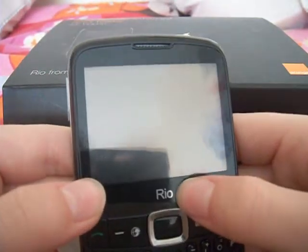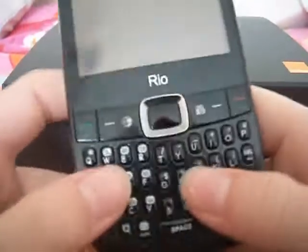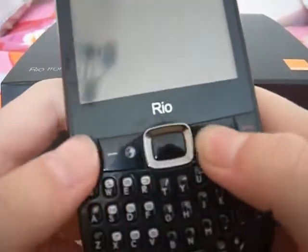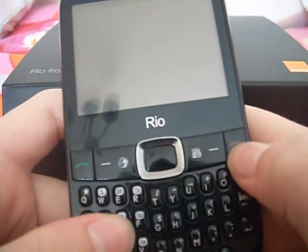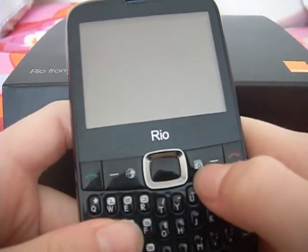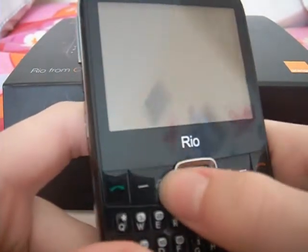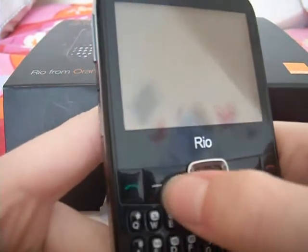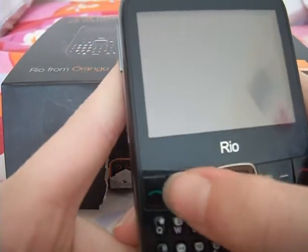On the front of the phone you have the name of the phone which most phones have. You have the speaker at the top and a QWERTY keyboard which is really easy to text. On the actual buttons you have the end call button, a button to get onto your calendar, the camera button which gets you straight onto your camera, the middle button which has up, down, left and right, the internet button which gets you straight onto Orange World or Opera Mini, and the message button which gets you straight onto sending SMS, and the end call button.